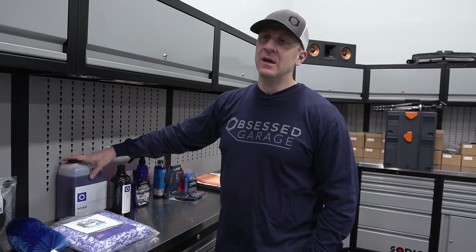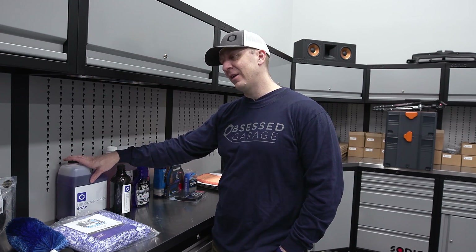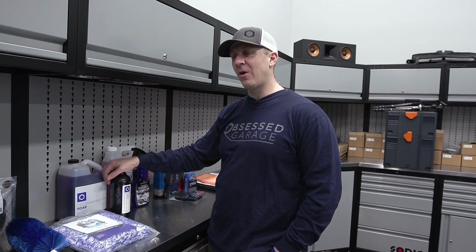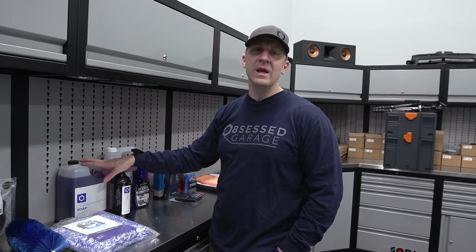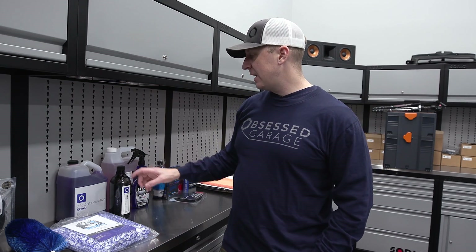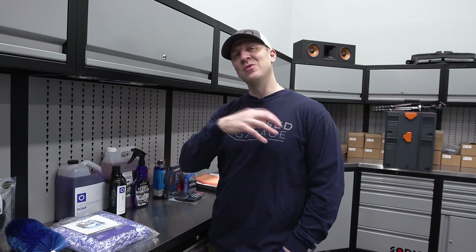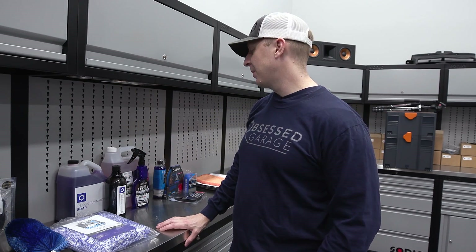You shouldn't be deconing all the time. You can use this on a coated car — I use it on the CQuartz-coated Raptor all the time because I let it get too far and too dirty, and it helps clean it up a little bit. The other product we used was an iron remover. In the video we used the leftover CarPro Iron X, but I've switched to doing Optimum Ferrex because it's easier to get. Optimum is made in Memphis, Tennessee — Dr. G and the team from Optimum make this stuff.